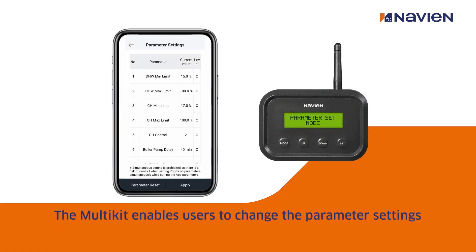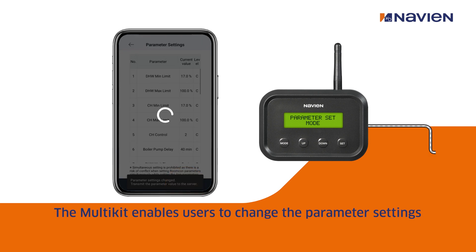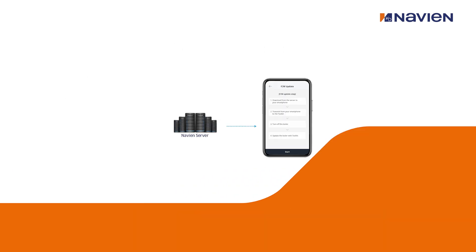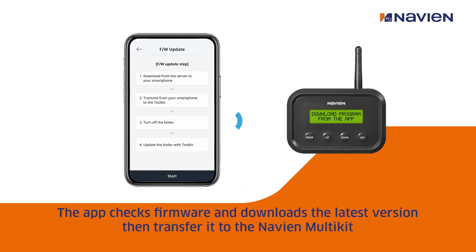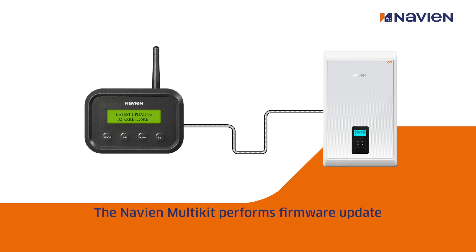You also have the benefit of being able to adjust and change the parameters via your mobile phone. Finally, it gives you the opportunity to download and upload the new and latest software for this particular boiler or any of the boilers that you've connected to. If you have any further questions or need any more support, please contact us or feel free to come along to one of our Navier training days.